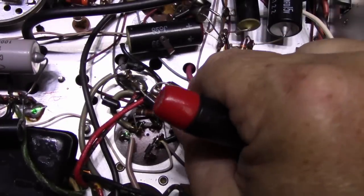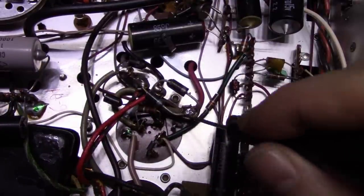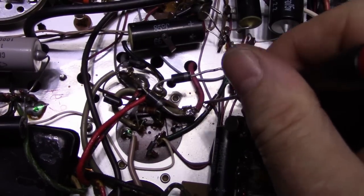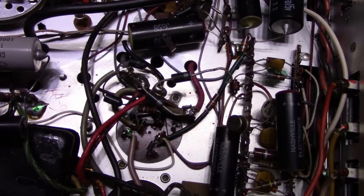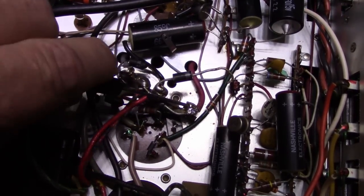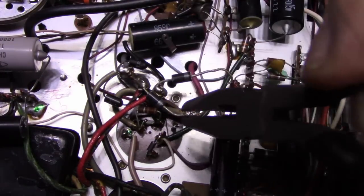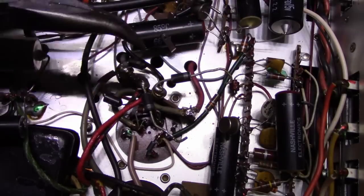I'm removing these power wires — positive and negative — that are the power feeds to the amplifier, so I can inject power from my bench supply. Some of these have quite a build-up. I need to unwrap this one as well. When they cut the old diodes out they didn't remove the little stubs — they just left them in. The danger of just wrapping wire around a lug and soldering it is that if you don't get enough heat to penetrate the joint, it won't stick.